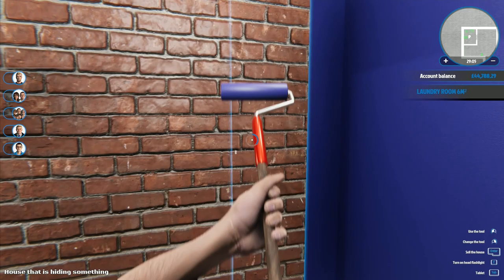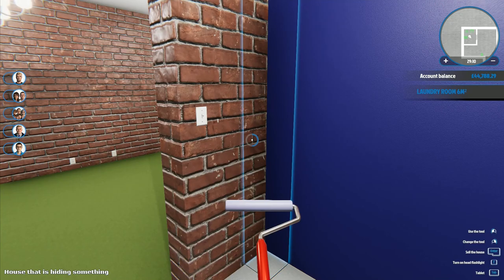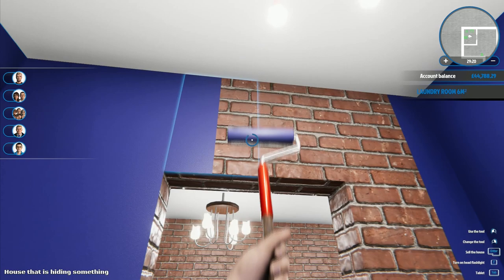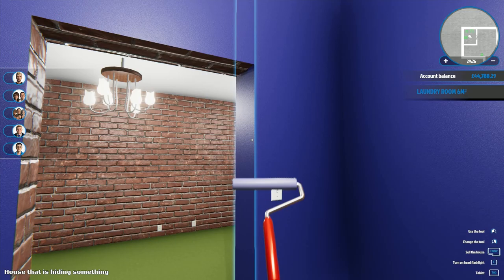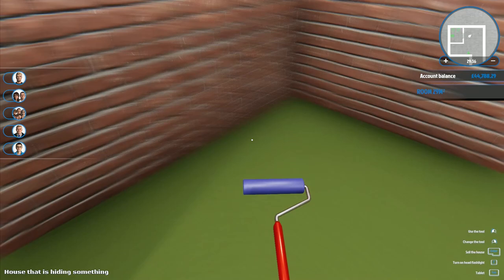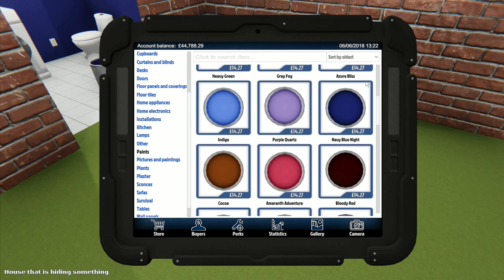Doing three panels at a time would be pretty good, but speeding up the painting would be equally effective - it doesn't really matter so long as we get one of them when we level up. I may as well paint the inside here too since we've got the paint right there.